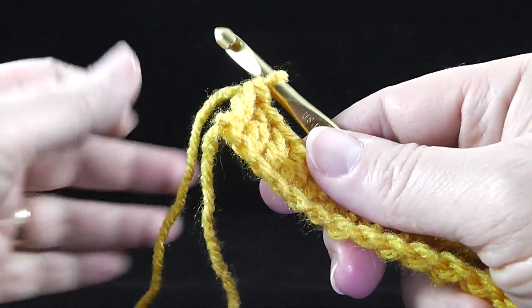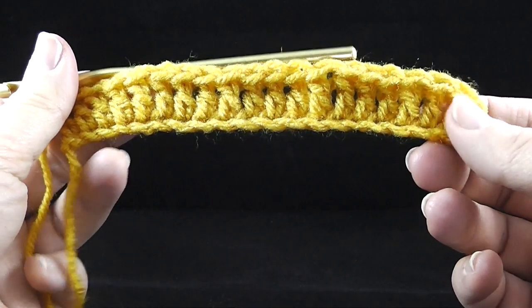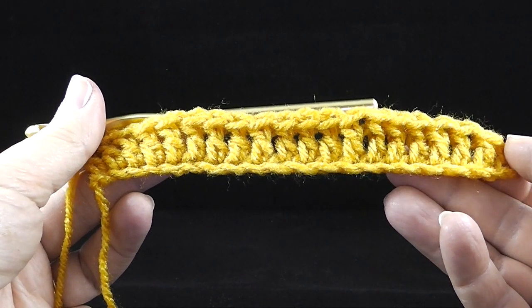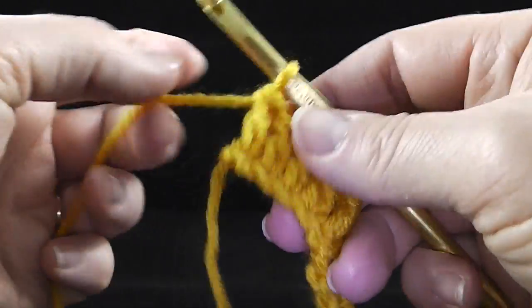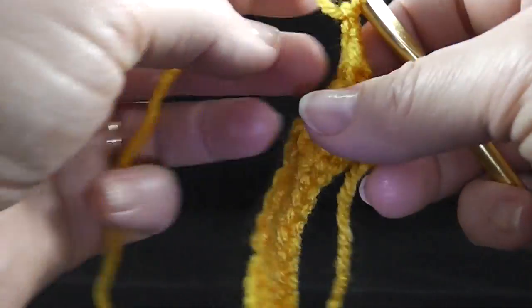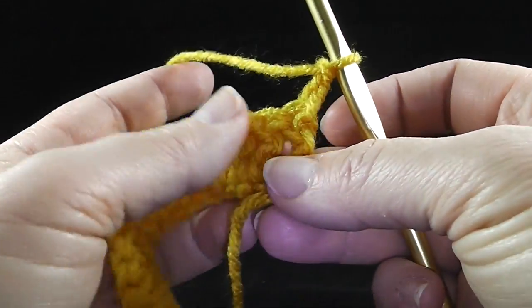Hi, this is Bonnie Barker with BonnieBayCrochet.com and I wanted to show you how to make a large honeycomb. I'm just going to be working in a small swatch here of about 19 stitches wide. I'm going to chain two, turn, and we're going to go ahead and start the foundation rows for this.